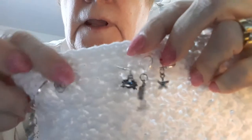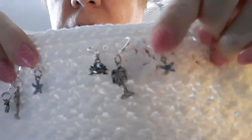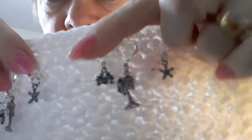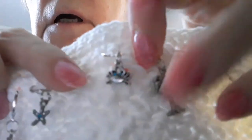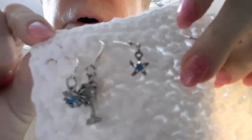On this side I have two sets. It's a palm tree and a starfish — these all have lever backs, and you can see there's a little stone in there. And this palm tree. And then there's a crab, and his two little eyes have stones. So there are two sets of those.